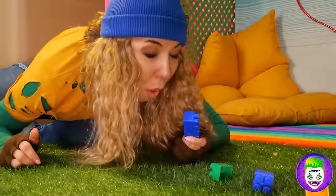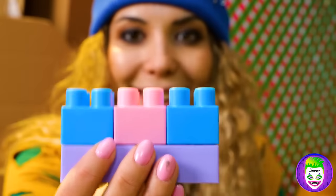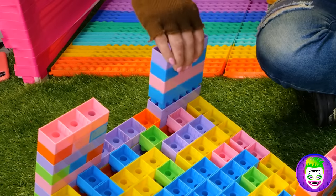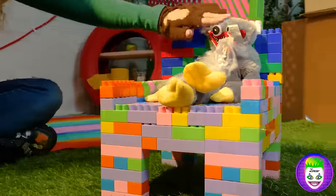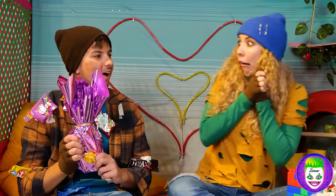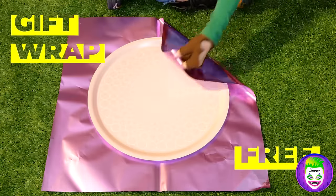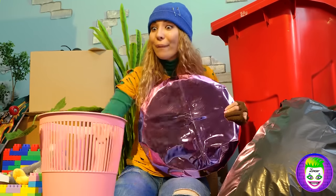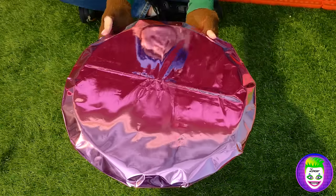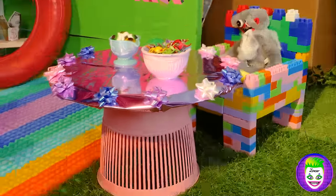Do you think this trail leads somewhere? Even more blocks! Just imagine all the different things we can build with them — like this cute little chair, and it's just right for Huggy Wuggy! Looks like someone's getting a room-warming present. Just can't beat shiny gift wrap — let's wrap it around this circular base. Now we just need something to stand it on and maybe some decorations around the border. It's a brand new reflective table!